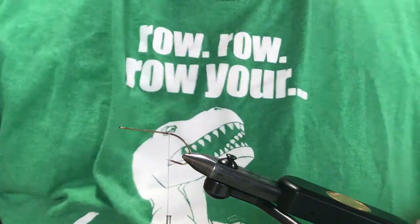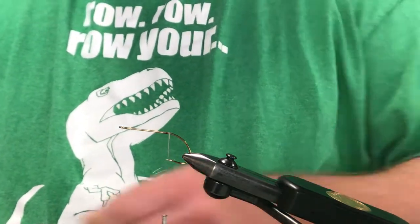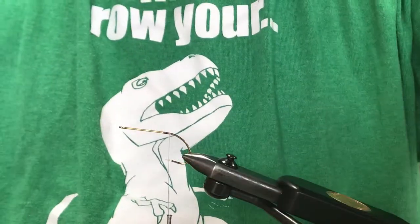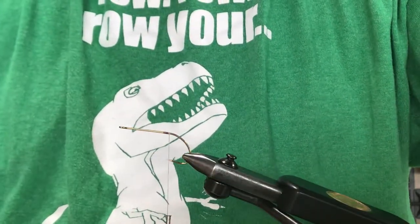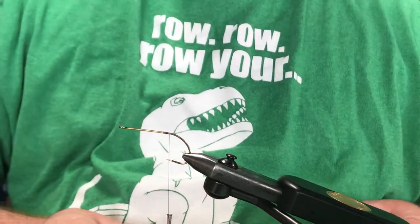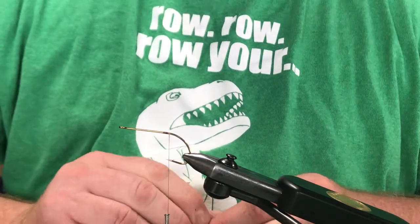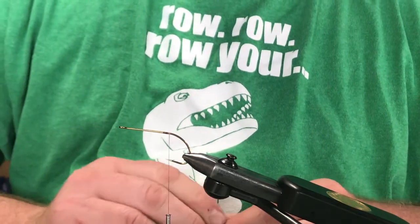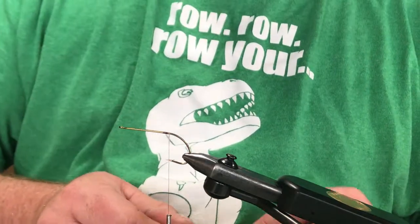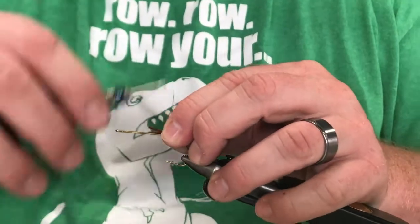Let's get started. I'm going to tie in my tail first. I'll take a piece of this micro chenille material and twist the heck out of it to make a furled tail. When you furl it, it snaps right together. Then tie that in.